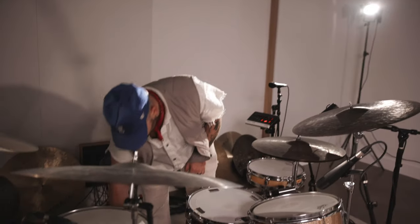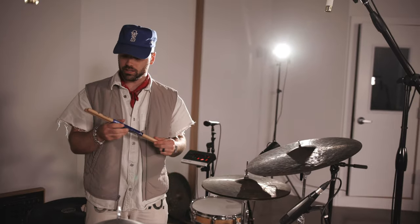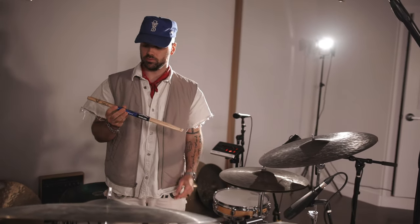Sticks-wise, I'm using Vater Power 5As, wood tips. Nothing to it.